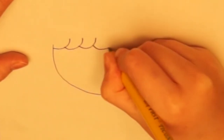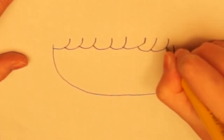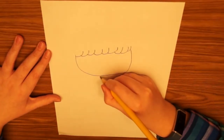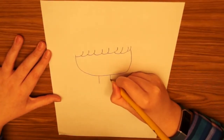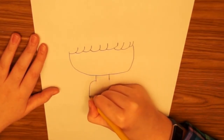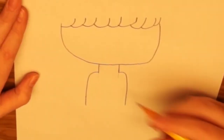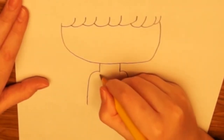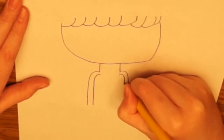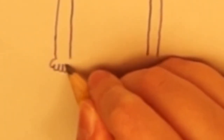Then we start putting the body — we're going to put the neck here, add her arms going out this way. After that, we're going to put the other side of the arms going this way and give her all her little fingers.